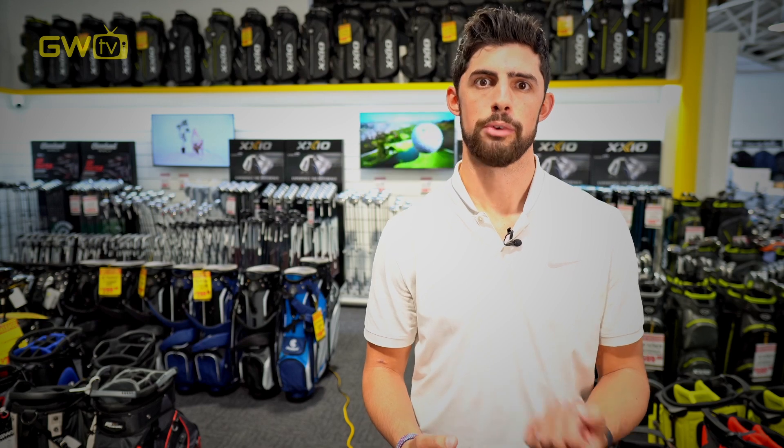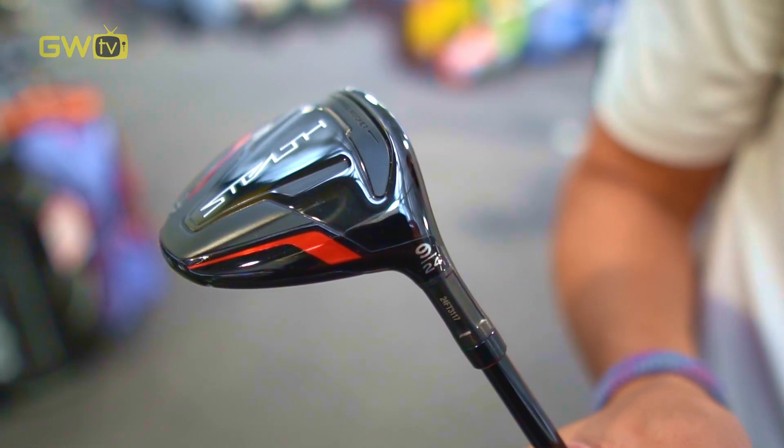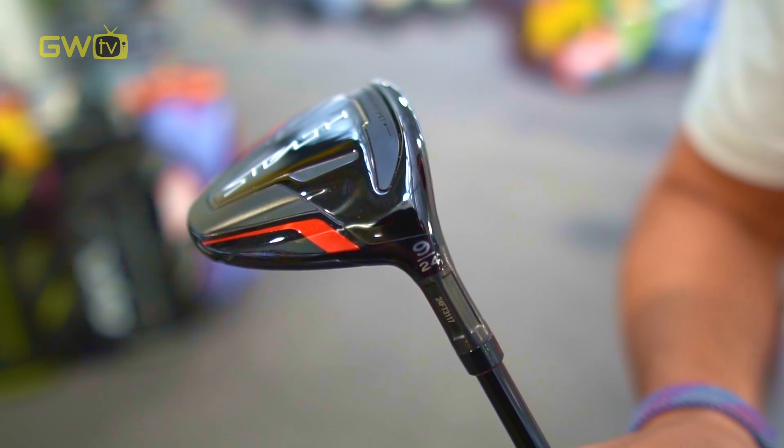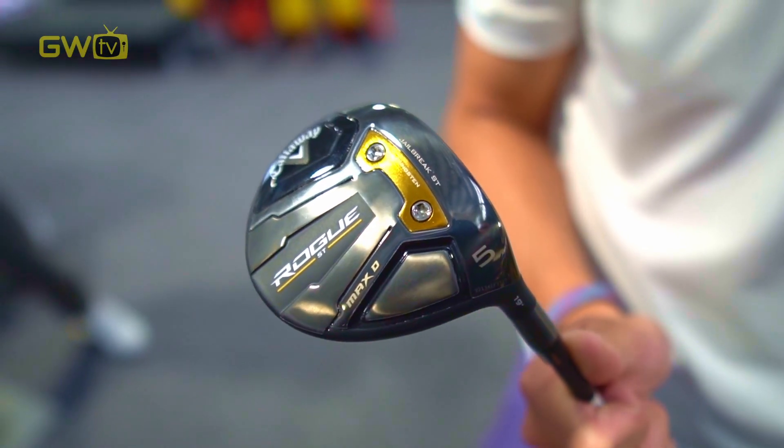Although not quite as popular as in drivers, some brands are now offering adjustability in their fairway woods as well. Typically, the adjustability available is usually loft, face angle or movable weights in the club head.